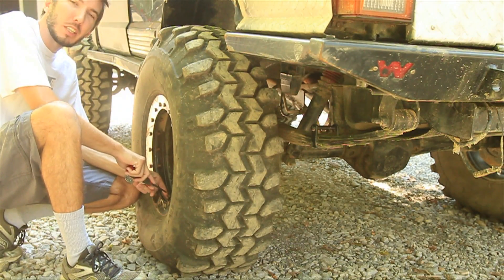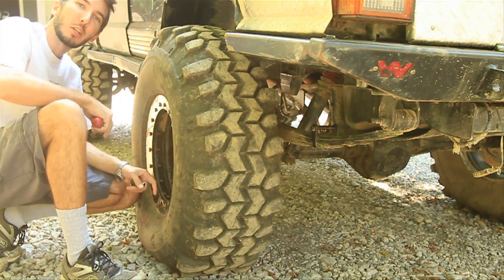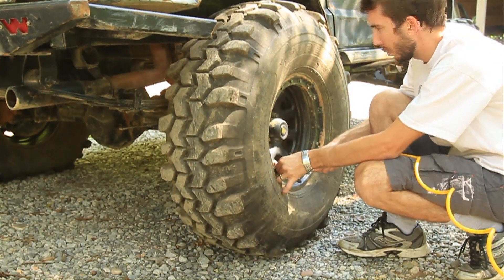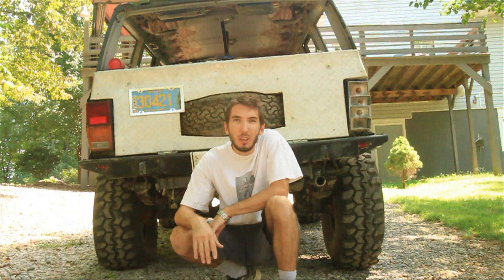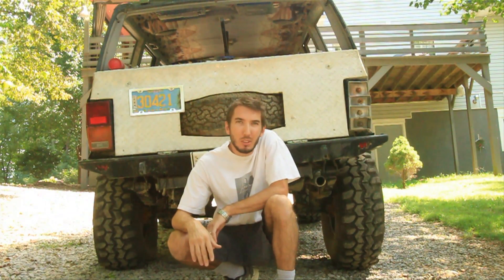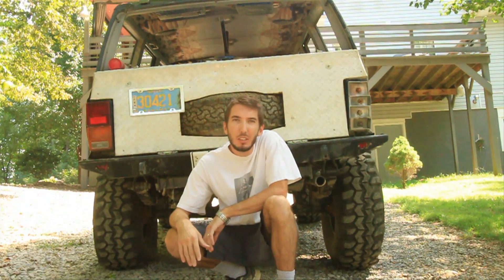All right, so we're going to air this tire down to 5 psi — it's got a slow leak and it's already there — and we'll air this side up to 30 psi. As you can see, if you want your Jeep to look really cool and tall, 30 pounds is the way to go. But if you want it to perform, let's just wait for the test results. I'm going to put it in two wheel drive and unlock the locker, and we'll see how it works.